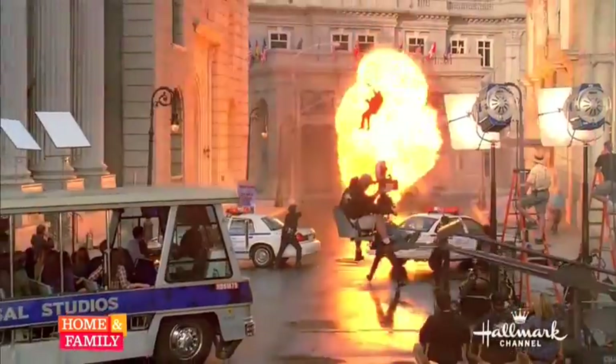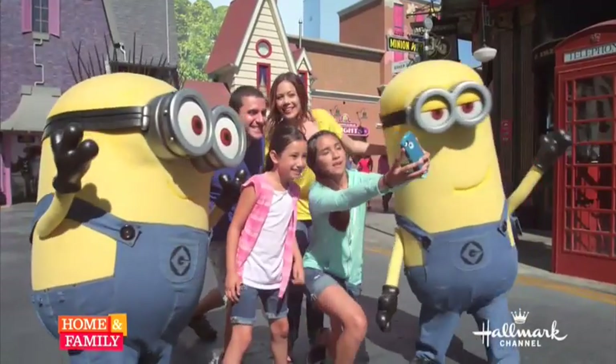From Universal Studios in Hollywood, California, it's Home and Family. And when we come back, we'll share quick and easy hair tips to keep your hair looking great this summer. Speaking of the sun, the sun is out, the heat is on, and here are some great tips to get your hair ready for summer.